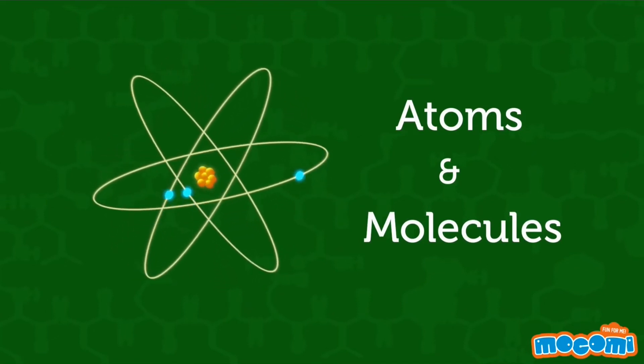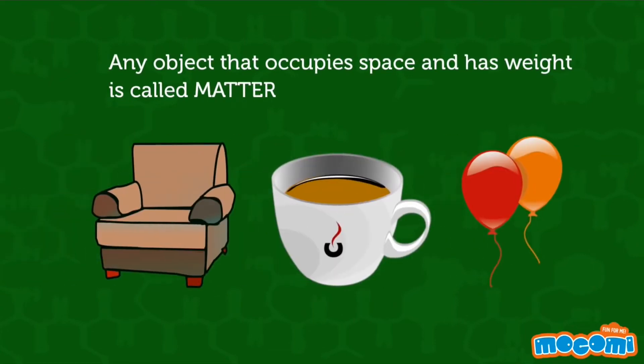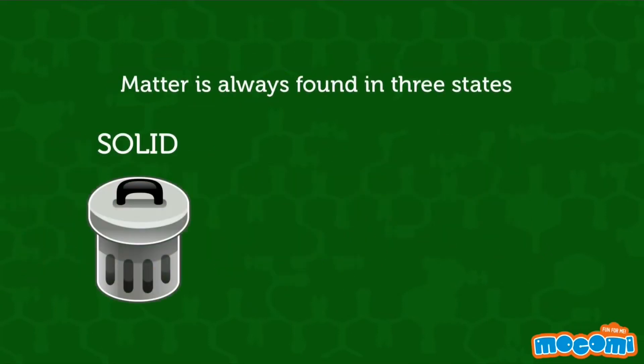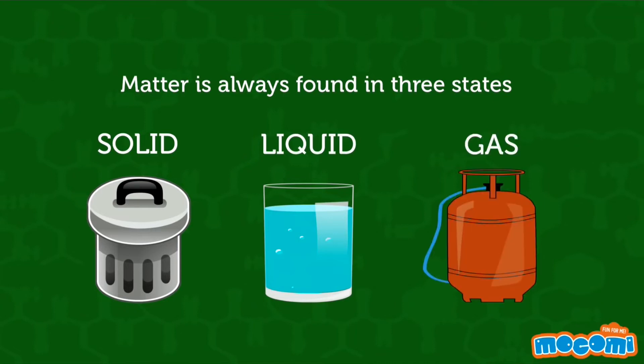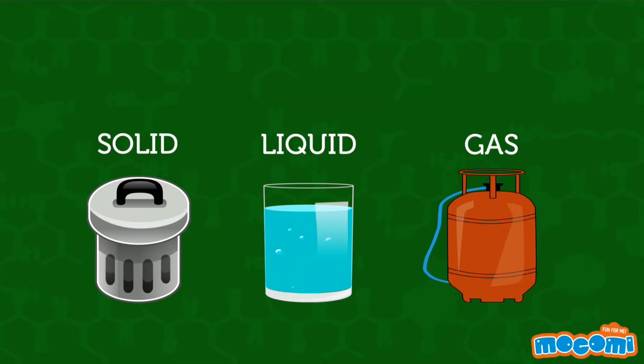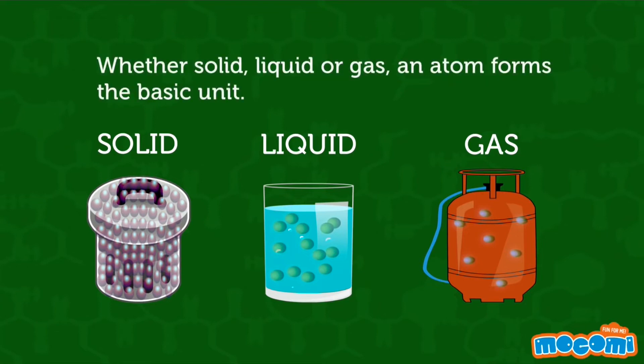Atoms and Molecules. Any object that occupies space and has weight is called matter. Matter is always found in three states: solid, liquid, and gas. Matter is made of millions of tiny particles called atoms. Whether solid, liquid, or gas, an atom forms the basic unit.